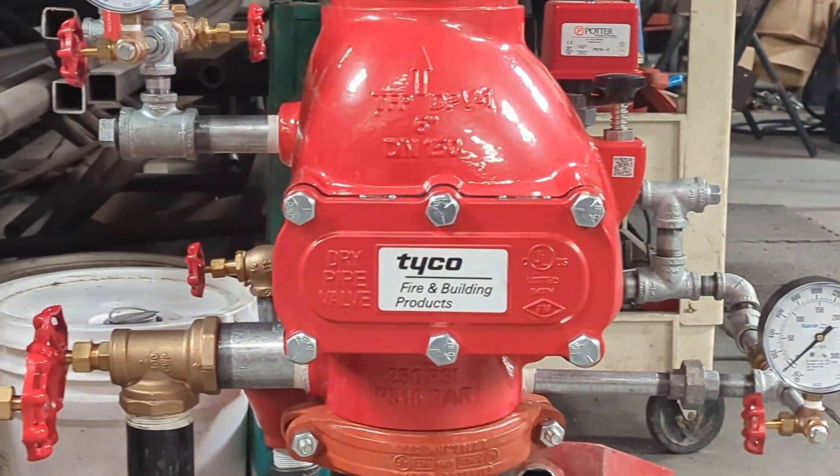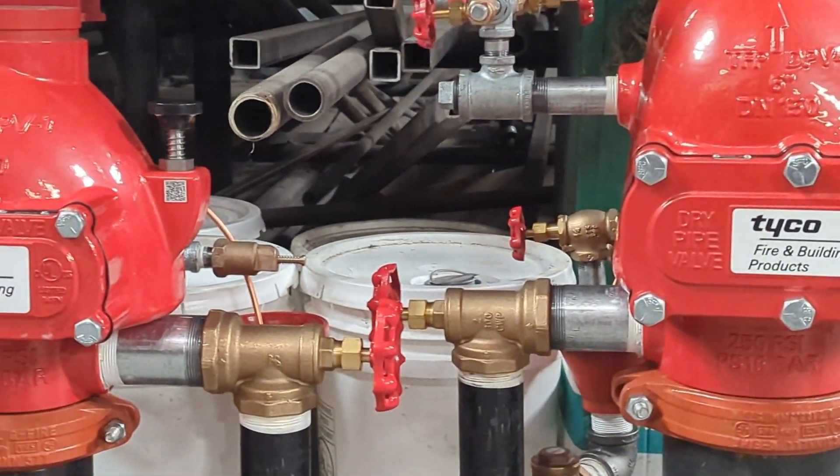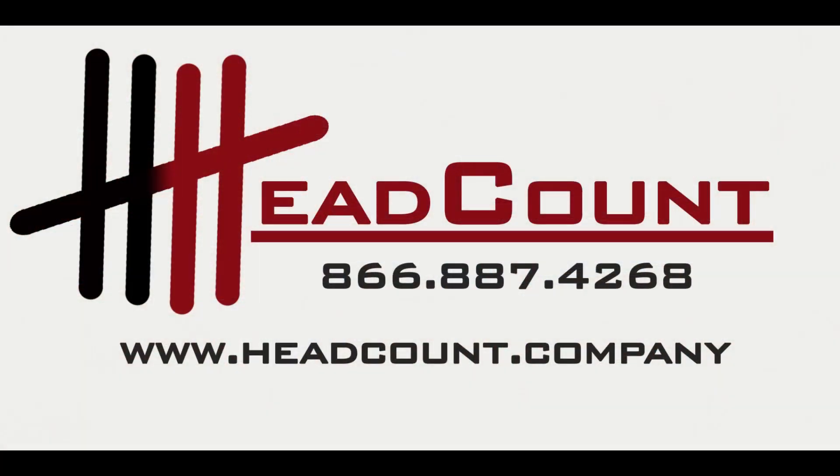In our next session, we'll delve deeper into the various trim valves and explore what they do. If you have any questions in the meantime, don't hesitate to reach out to us. Headcount is here to transform facility maintenance, helping you manage asset inventory, compliance inspections, and work orders seamlessly in one system. Check us out, and until next time, stay safe.